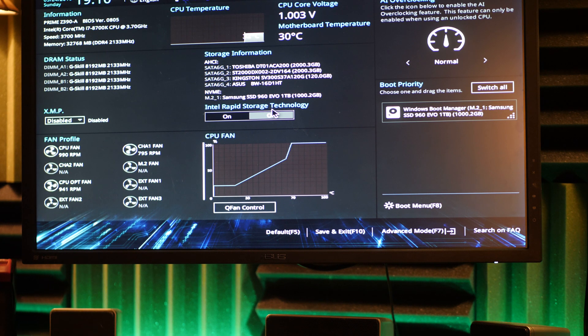I have the Z390A motherboard, and I have that Thunderbolt EX3 adapter for it. You obviously have to make sure that you have that Thunderbolt header on the motherboard, and then once you're in there, there are some settings that you have to change.